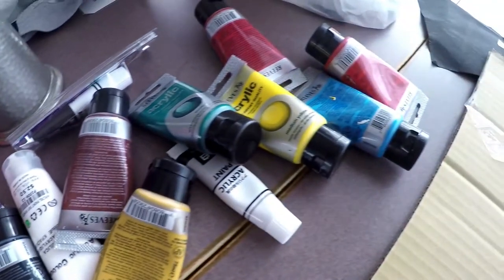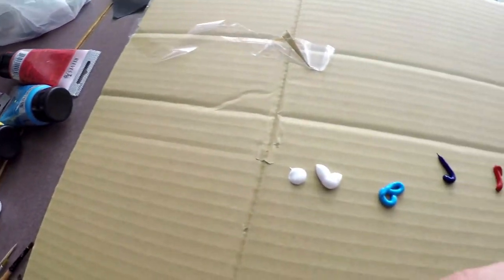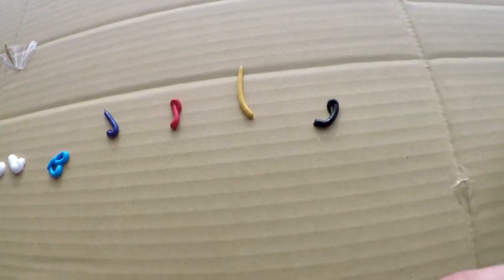As per usual, we've got our brushes lying around. We've got some paints lying around. This is our color palette for today.